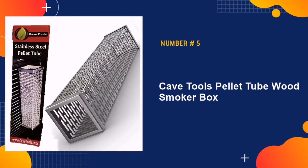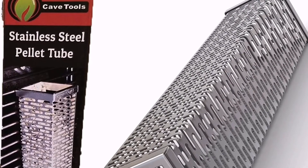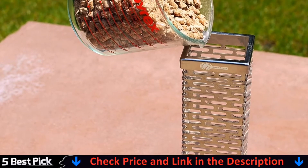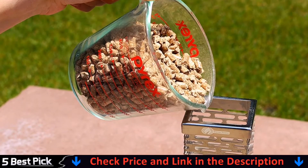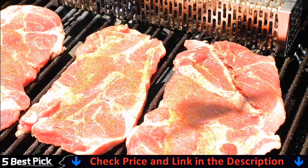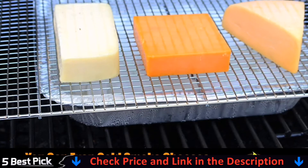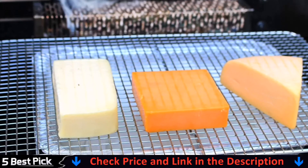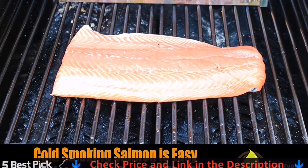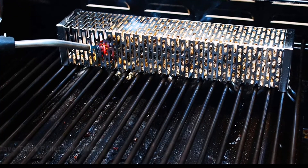Last in our list is Cave Tools Pellet Tube Wood Smoker Box. This box is easy to use, and the unique design ensures that you are getting the maximum amount of smoke. It is also easy to put on various parts of your grill. The stainless steel material ensures optimal durability. You can use this for both cold and hot grilling, depending on your preference. Since there is no door, just add more wood whenever you need it without worrying about a door that might not want to come open.